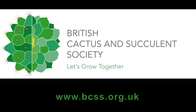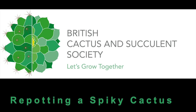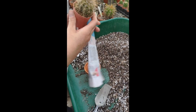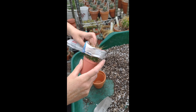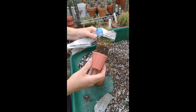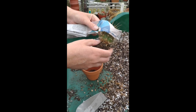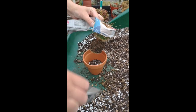The British Cactus and Succulent Society. Firstly, squeeze around the pot and then take your newspaper and wrap the newspaper around the body of the plant. Squeeze the pot to ease the plant out of the pot. Remove any of the top dressing so that it will all be nice and fresh when you're done.